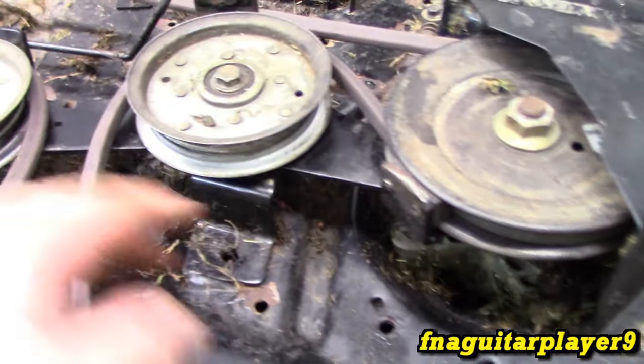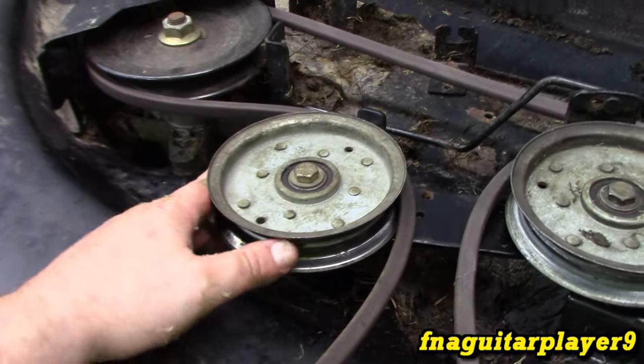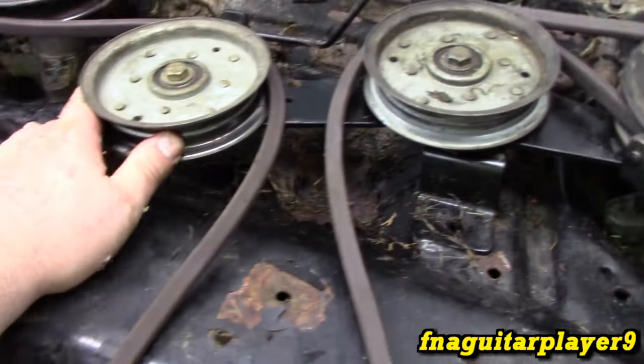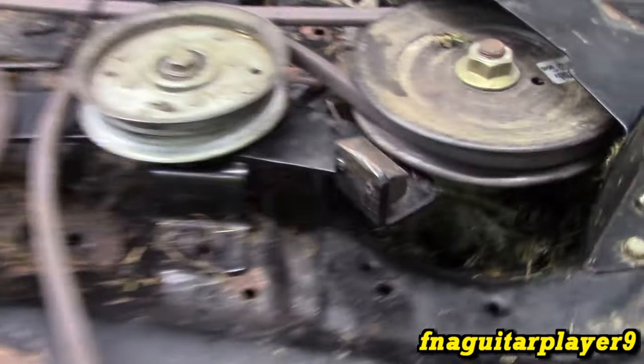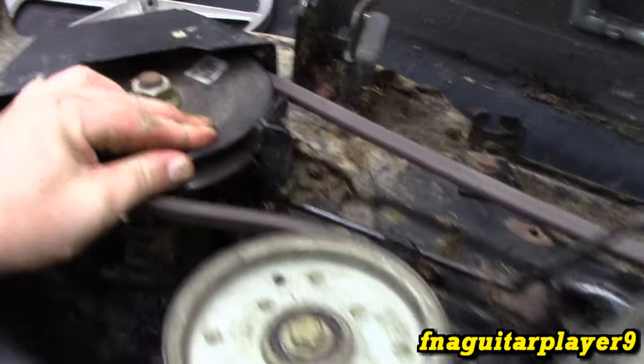The blade brakes are here — one here and one here — connected through this linkage. So when you engage it, not only does it put tension on the belt by moving this pulley, it also moves these pieces to allow the pulleys to spin. There's just enough drag to stop it from spinning when disengaged.